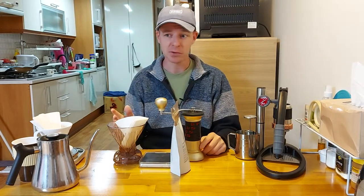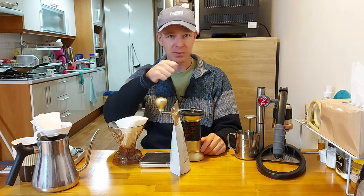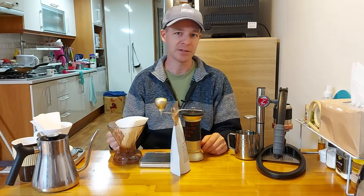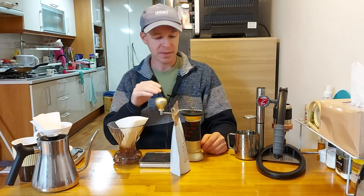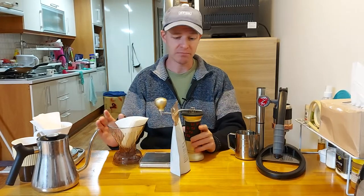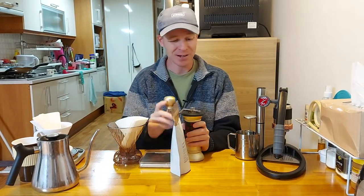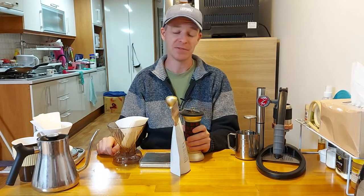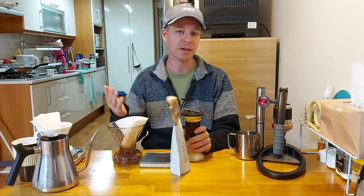You could have the best beans in the world, really good water, good beans, a good brewer, a nice recipe, a pour-over kettle — but if you have a bad grinder, especially blade grinders which do a terrible job, it's going to ruin your coffee no matter what. A good grinder is just one of those things you're going to have to invest in if you want to make good coffee.